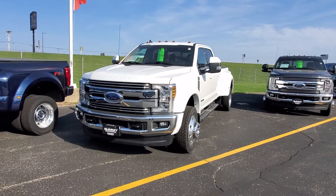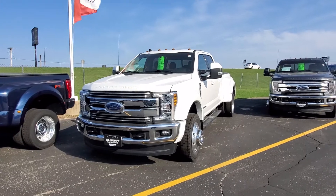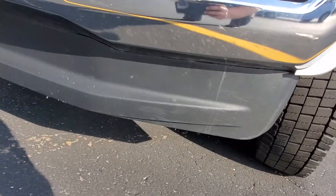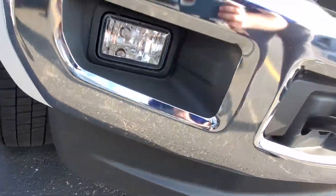Good morning, thank you for your patience. I got the truck in line here, so I just wanted to shoot you a video exactly how it's sitting on my lot. The front valance has a little bit of scratches, but for the most part it looks pretty good.